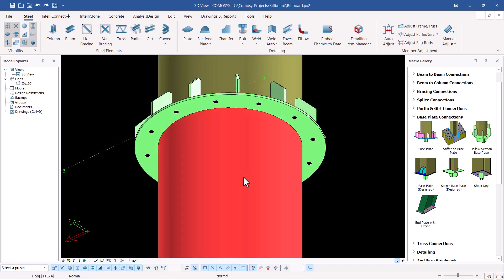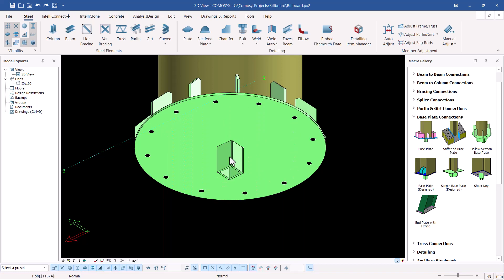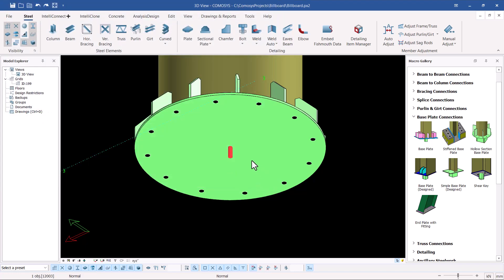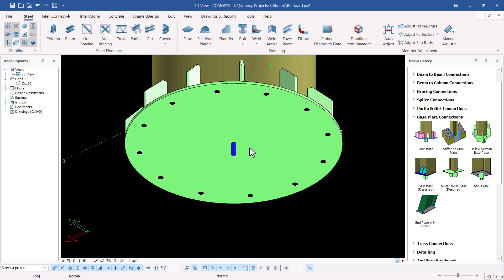I'll select this column, right-click and come to hide selected, so that I have just the base plate assembly in place. Since we don't need the shear key, I'll select it, press M on the keyboard to open its dialog, and disable the shear key. We don't need it here. Click apply and OK to turn it off.